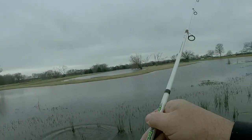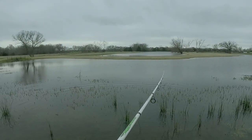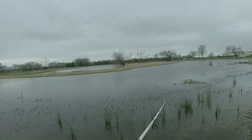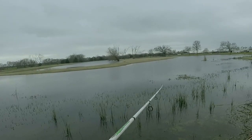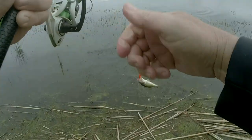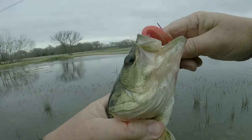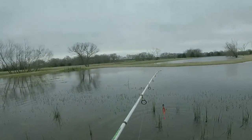Man, that was right on the bank right there — don't get no bankier than that. There's another one, guys. We might have just found the juice for the day. Go back and tell your mama we want to see her. We might have found the juice for the day.